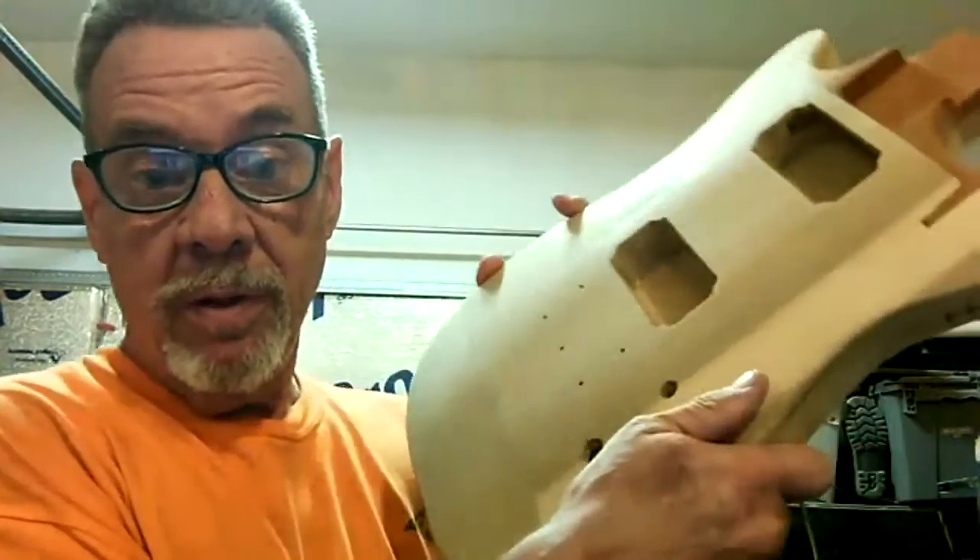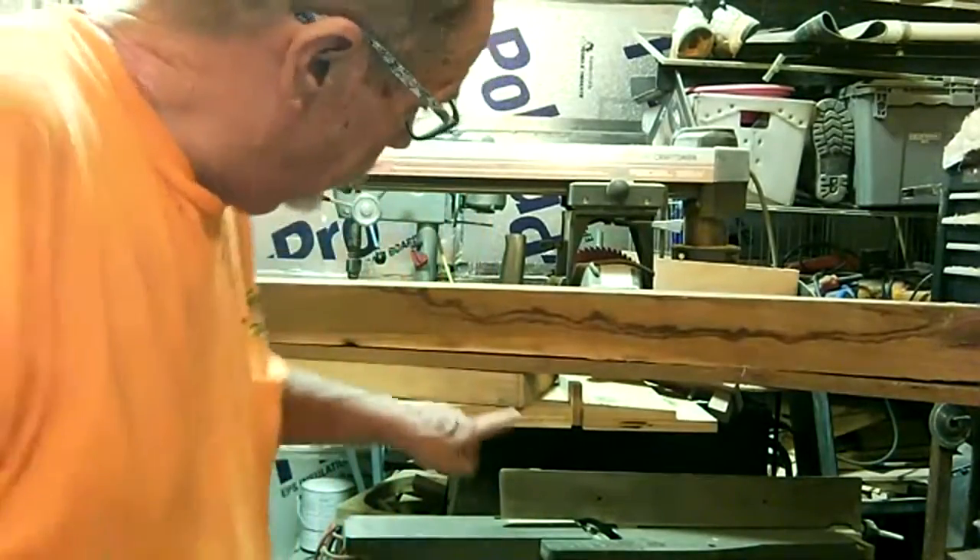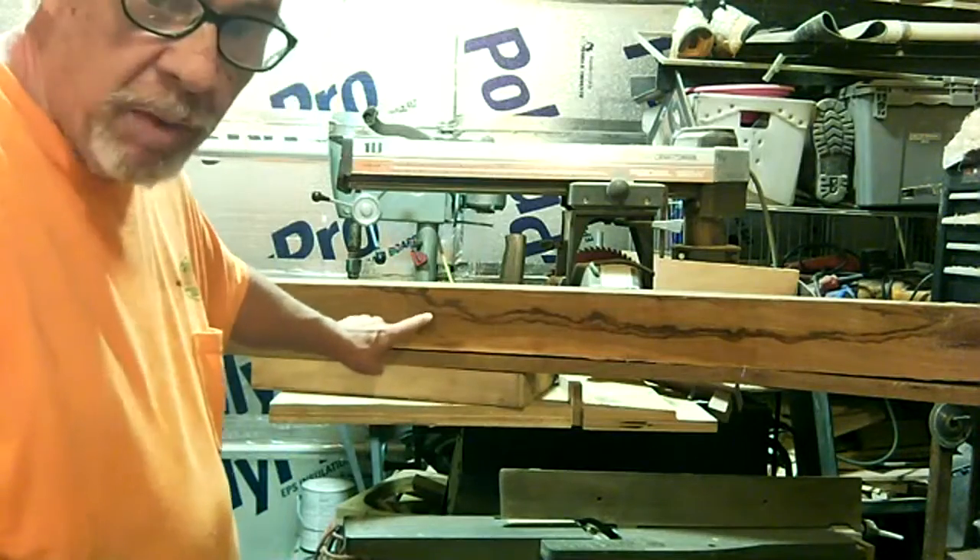I'll let y'all go and get on out of here because it's time for bed. I ain't cutting no wood tonight — I'm cutting that stuff up tomorrow. Y'all be good, and we'll video it all. It'll be on the next part of the video series. We're gonna make this guitar out of this wood right here: this maple, this black walnut, and this mahogany — or black walnut, whichever that is. I just don't know till I cut it open. The sawdust is real good and dry though — it ought to burn. Later from the Frugal Fixer Shop. Bye.